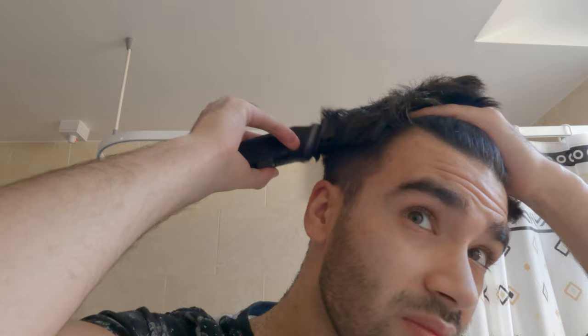Gone down to the slightly shorter one now. I'm just guessing — there is a skill to this. I kind of had a go at doing this side as well — just a bit of a guess.